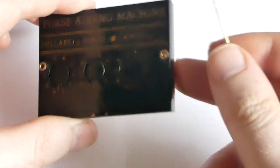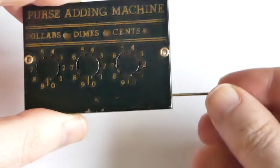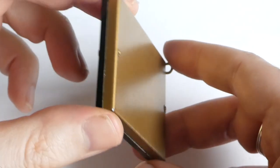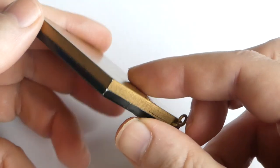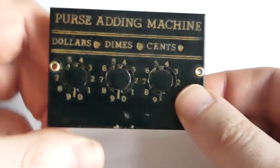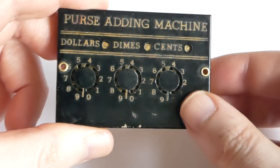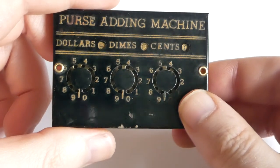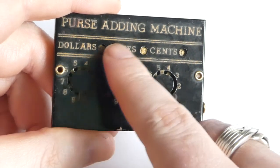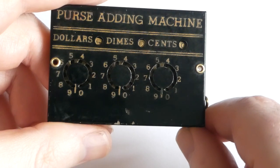It has no maker's marks anywhere and there's no branding. It's fairly cheaply made, but it is made of metal, with two rivets holding the casing together. It must have been made in the 1920s or 30s — the mechanism is somewhat similar to the lightning adder that came out in the early 1920s.